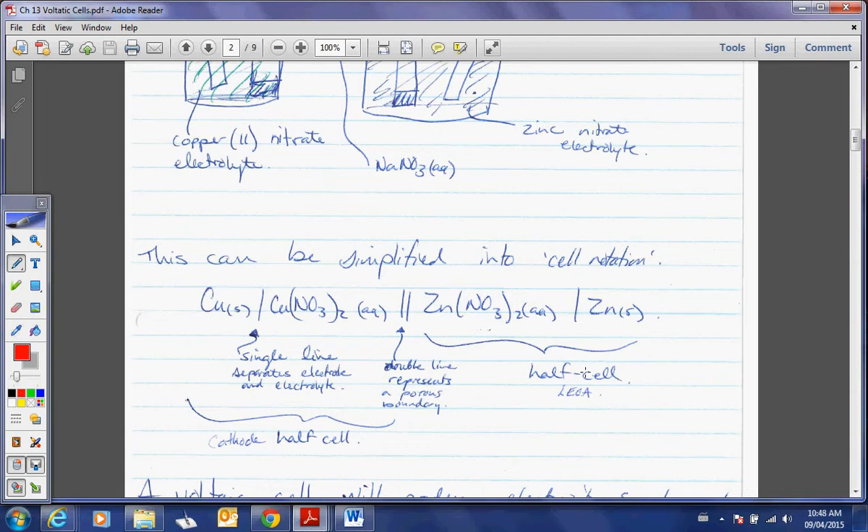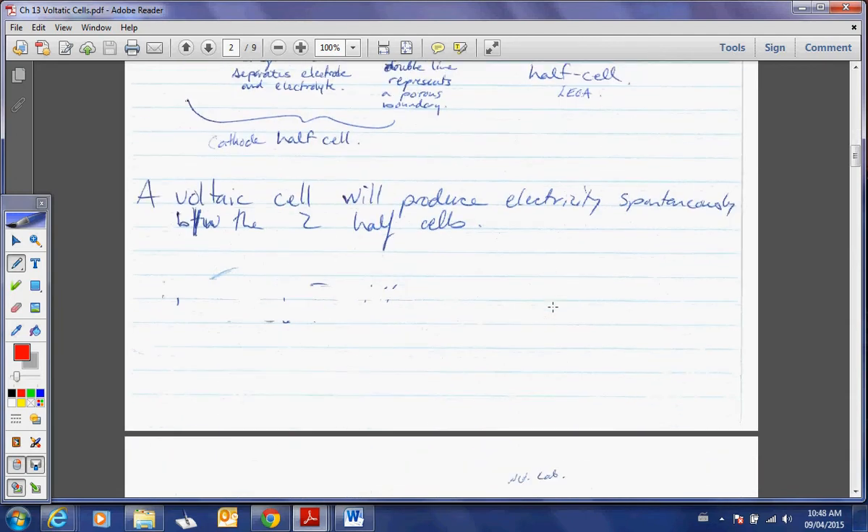A voltaic cell will produce electricity spontaneously within the two half cells. Why is there always a spontaneous reaction for voltaic cells? Because it's very inefficient to have to force a reaction.